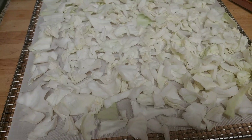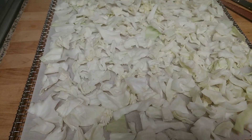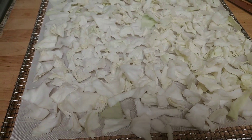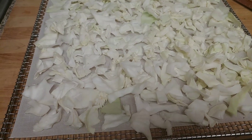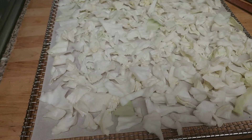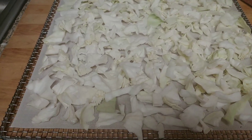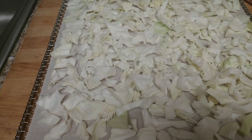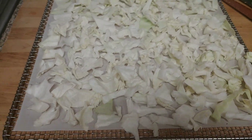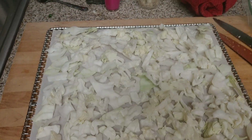You don't need to cook it first — all you do is dry it after cutting it. Cabbage has a lot of moisture in it. I use a lot of cabbage in soups, especially cabbage soup with some Italian sausage, tomatoes, and a beef broth or beef stock.